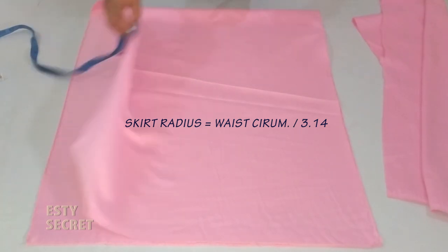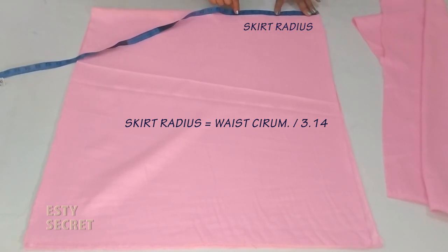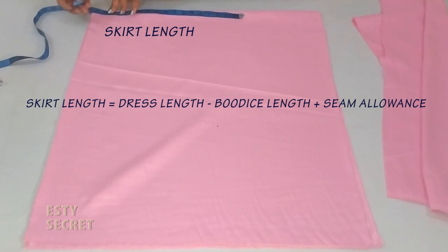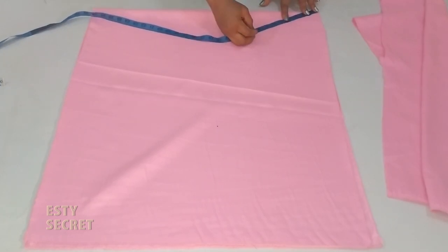Take the waist circumference measurement and divide it by 3.14 — that is how you get your skirt radius. The skirt radius equals waist circumference divided by 3.14, and I'm marking that skirt radius right here. Next, mark your skirt length: that is your dress length minus your bodice length. Please ensure to include your seam allowance on your skirt.